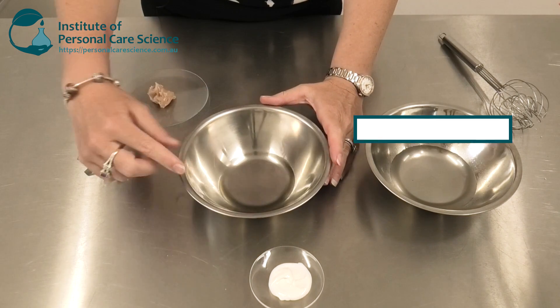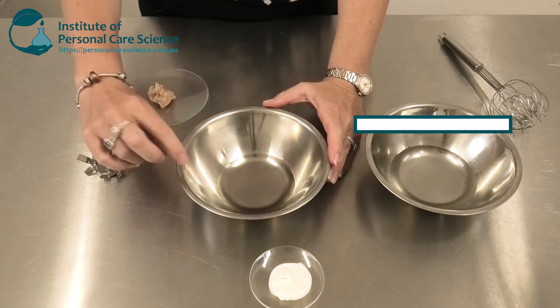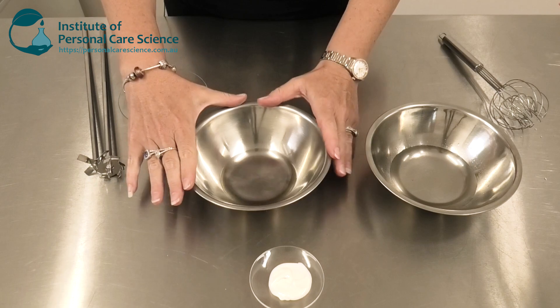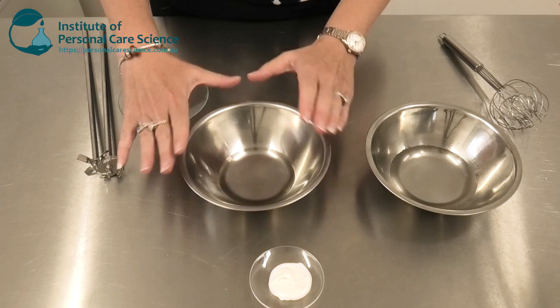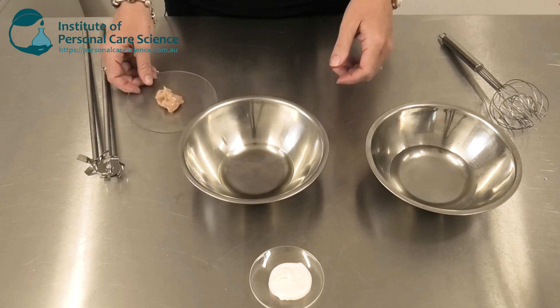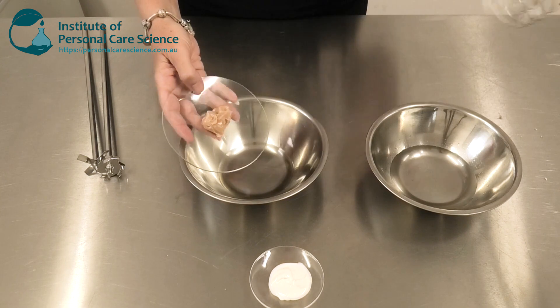Here I have already measured out my caprylic capric triglycerides and Lipex Shea Light, which is a liquid form of shea butter. The reason I've used this combination is to make it feel nice and light. You can of course use all sorts of other combinations of plant oils and esters along with the caprylic capric triglycerides — I'm just making a really basic formula for you to work from. Now I'm just going to add the Bentone Luxe WN and give it a stir.